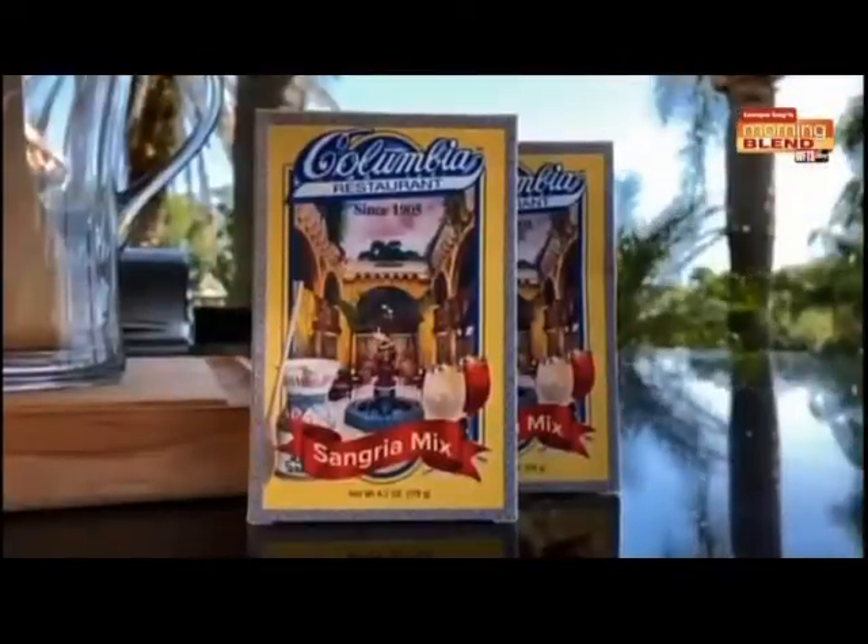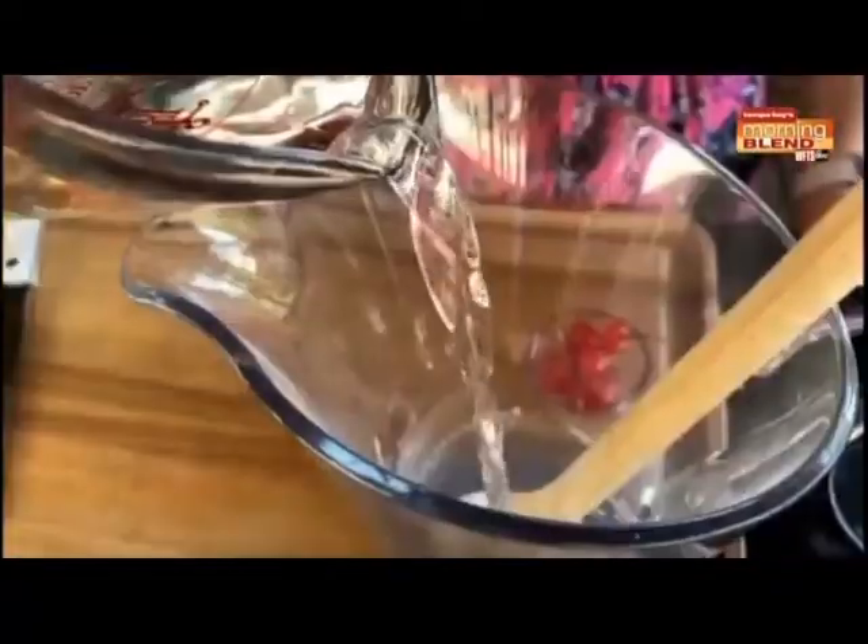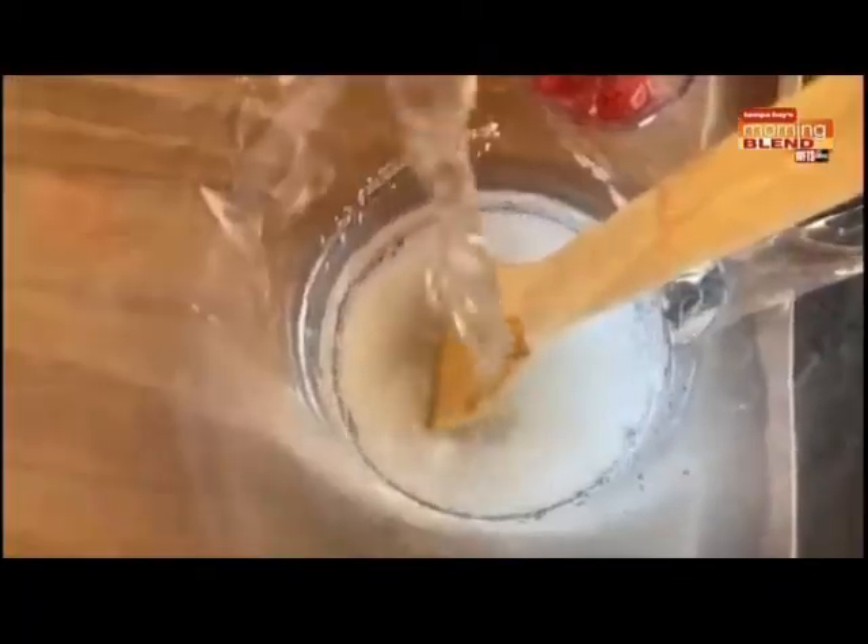One of the easiest, most wonderful shortcuts to making sangria is using our sangria mix. Of course, you can make it from scratch at home and do your simple syrup and add all your juices. But today, I'm going to show you how to make our packaged sangria extra special. We're going to add one and a half cups of cold water and stir to combine the mix with the water.